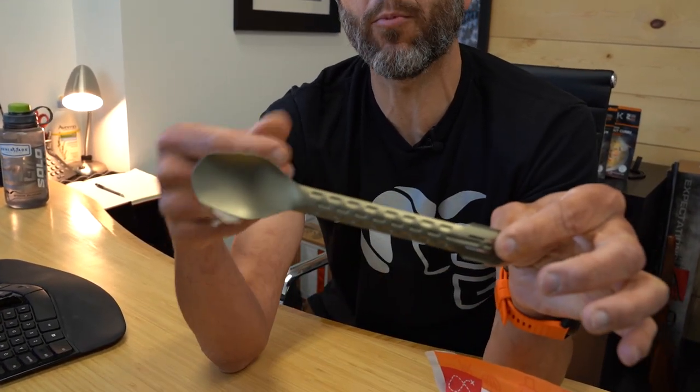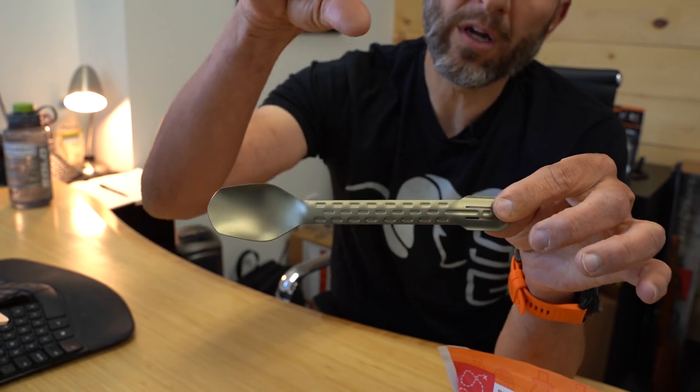Then there's Gerber. Gerber came out with this pretty interesting tool — they have a fork, knife, and spoon combo. But who are we kidding in the backcountry? You don't need a knife, you don't need a fork, you just need a spoon. So while this is a decent spoon, the actual surface area and depth of the spoon to get the most food in my pie hole as quickly as possible when I'm backcountry hunting or side-country or front-country hunting — this is not going to cut it. Probably a 2.25 on the scale of one to five.